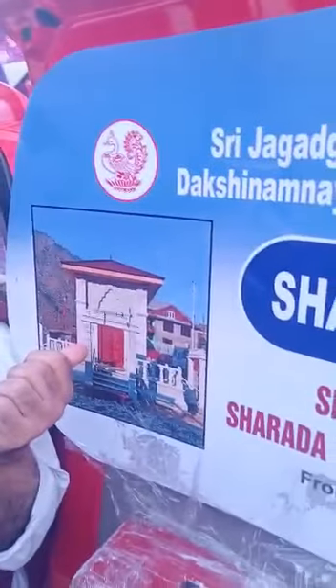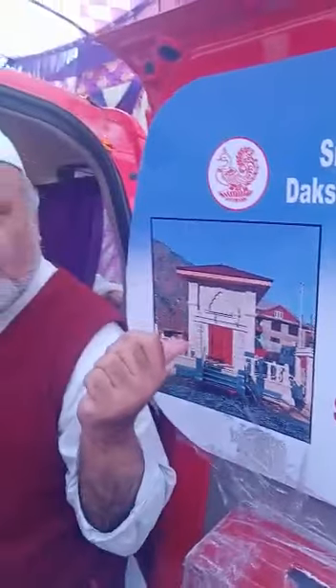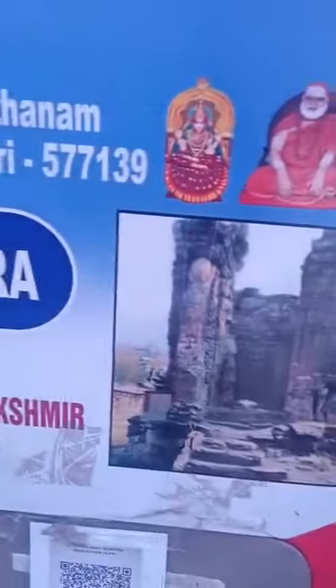This is the temple which we have constructed. It has four doors representing the four Adi Shankaracharya mats, with four Guru Vakyas based on four Vedas, as Adi Shankaracharya Ji did. This lies right on the LOC — right on the LOC, touching. From here, the distance to Sarvagnia Peet is about 55 km.